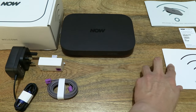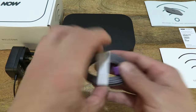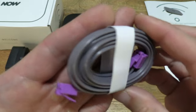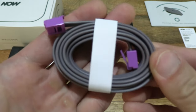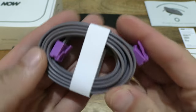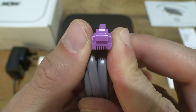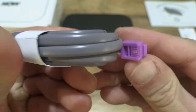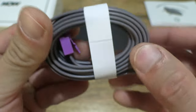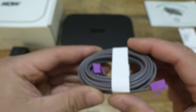Moving right along to the phone cable. Giving you a look at the phone line, or phone cable, or phone lead, which does have purplish ends or connectors.